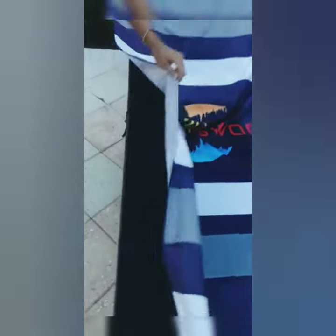Get your Summer Swag Beach Towel today at summerswag.com. That's S-O-M-R-S-W-A-G dot com.